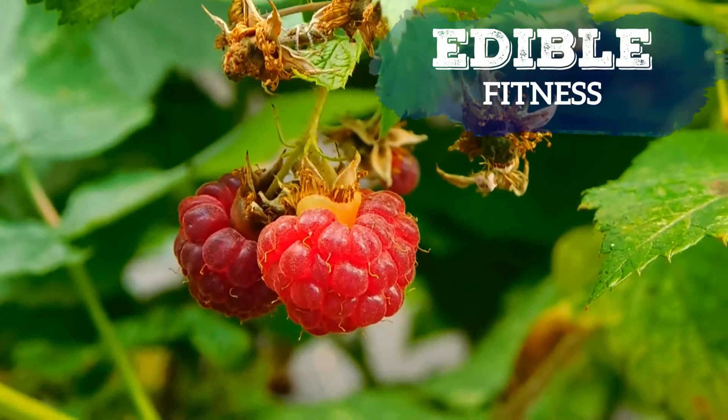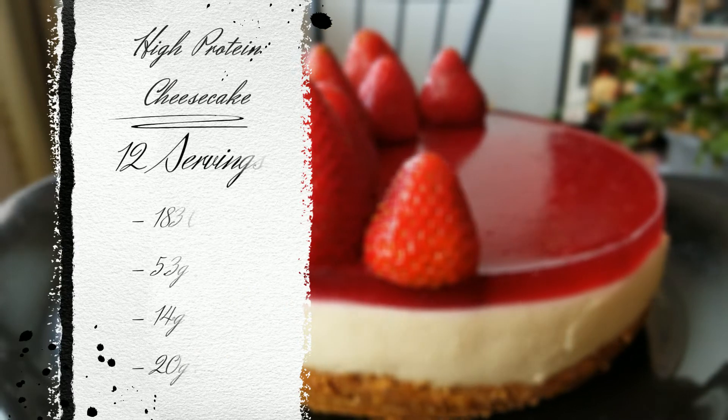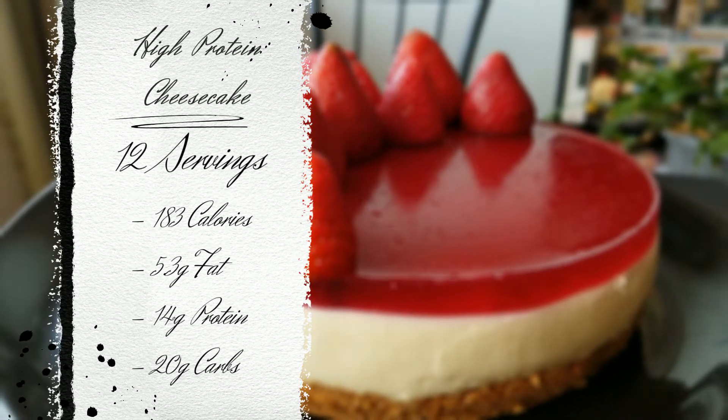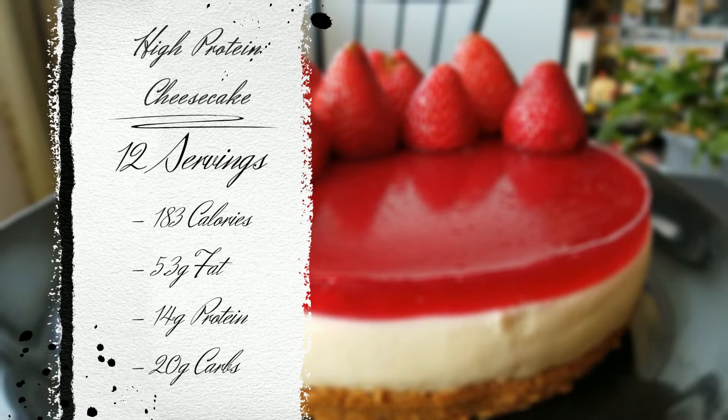It's thick, smooth, delicious. Let's get started. In this recipe each slice equals 183 calories, 5.3 grams of fat, 14 grams of protein and 20 grams of carbs.